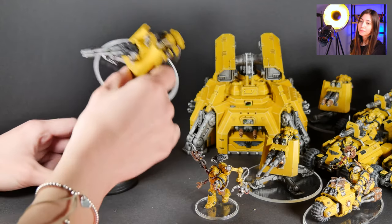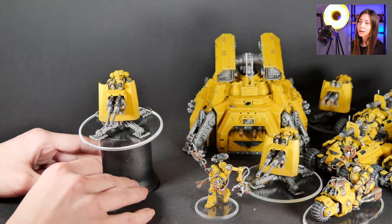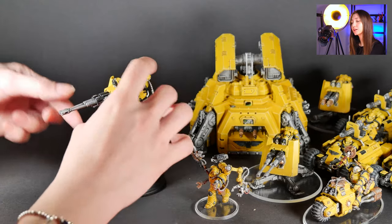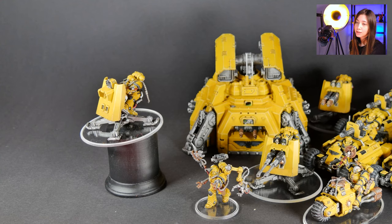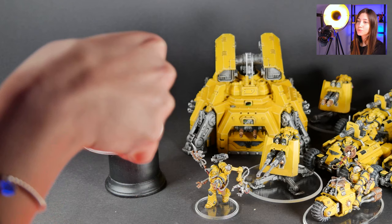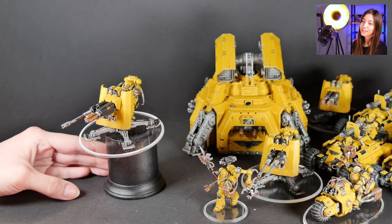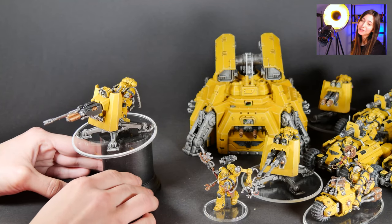On these minis we have magnetization that I'm going to show you on the weapon part of the mini. They are magnetized, so our client can actually change them according to their wish. I'd like to show you one here so you'll have an idea how it looks. We have this option, for example, and there is the other — this is how it looks when you change it. Of course you can use more matching ones.